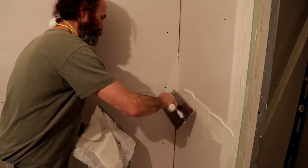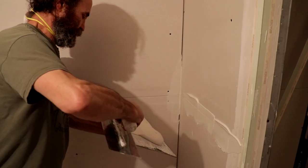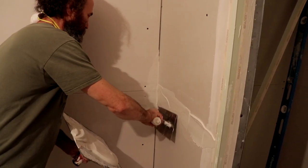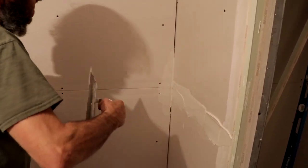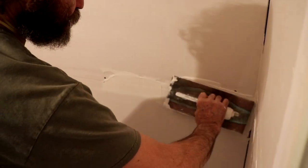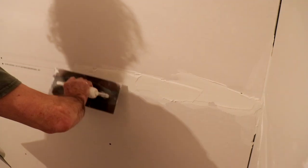Here I just go — I just make sure the point is in there, nice and good. I'm just gonna go on this side, just gonna load it good.